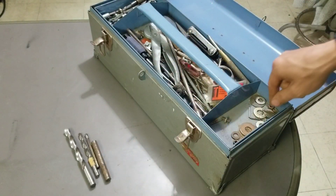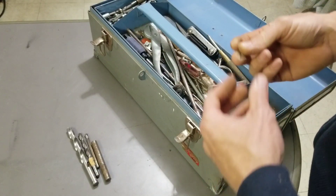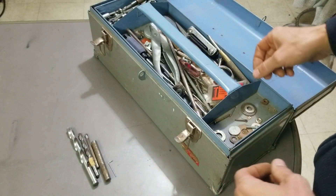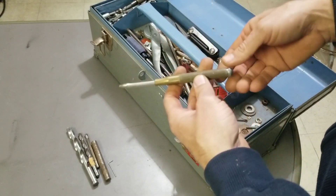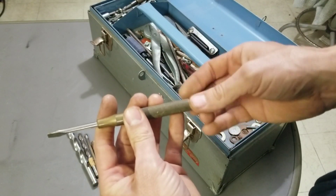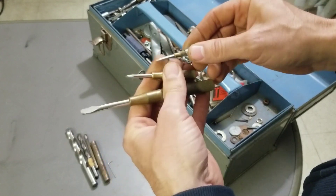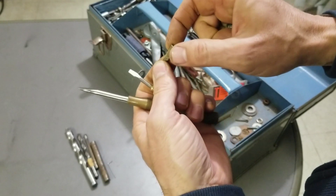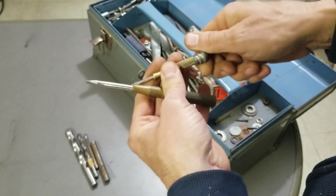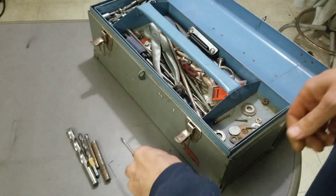We got some screws, washers, odds and ends, a little Allen hex key in there — tiny one, no size on it. We got a little nesting screwdriver here — see how many fit inside. We have two, three — nope, the other one's missing. Missing a little piece out of there but I'll take that. A little brass old school screwdriver — I like those, that'll probably just be a keeper.